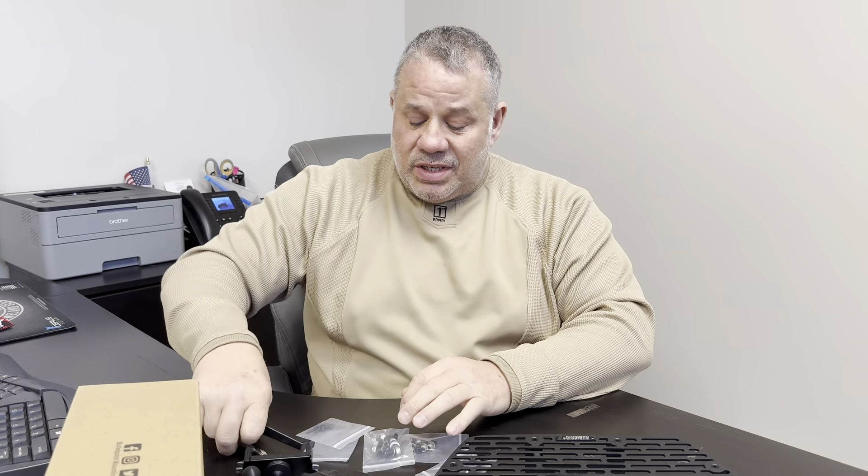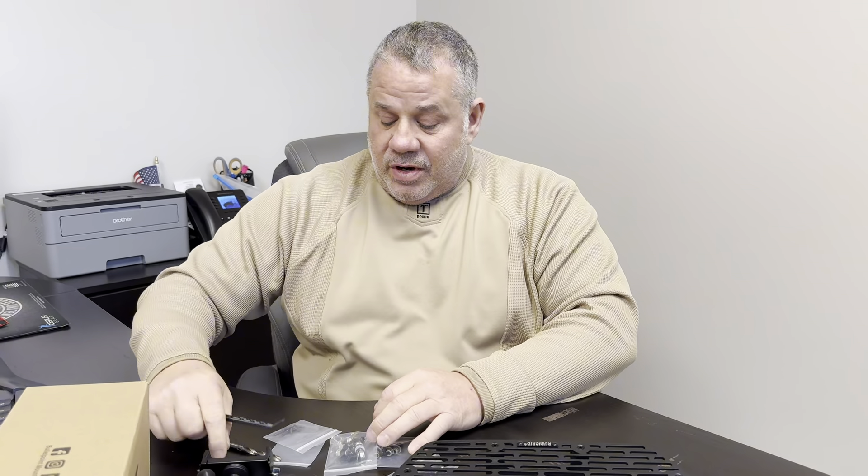They basically give you all the pins, screws, nuts, and bolts — even the drill bit, the little tool to take your dash piece out with, and a wrench. They give you everything it takes to install it, even the screwdriver. In my opinion that's perfect, and I love that — so you can install it on the fly right in the parking lot like we're going to do.